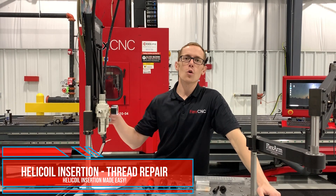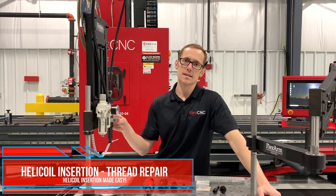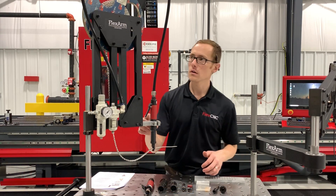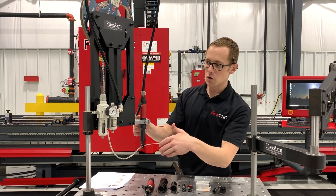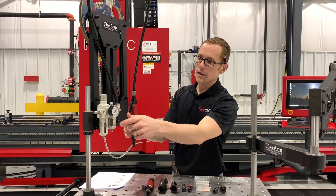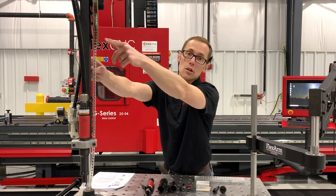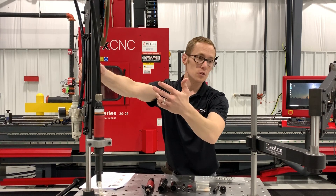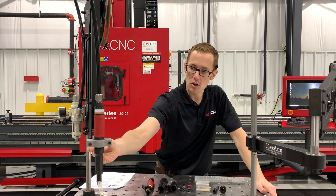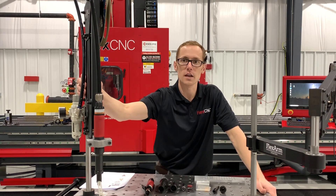Alright everybody, today we're going to go over the helicoil tapping arm. I'm going to show you a demonstration and a little bit about what makes this arm such a great unit. We'll start with the assembled arm here. You'll see we have our 1500 RPM helicoil motor, our filtered lubricator with a built-in regulator so I can dial my PSI for my front end assembly depending on the size helicoil I'm going to be running. These arms are nicely equipped with a roll that we can put right on the arm and we put the helicoils in a strip bead here so that we can do fast, easy helicoil insertion for any of your thread repair.